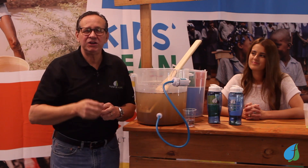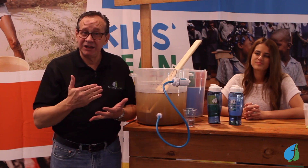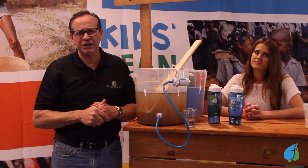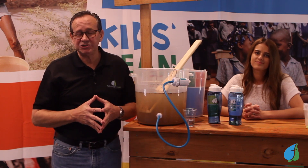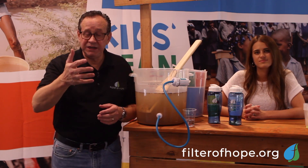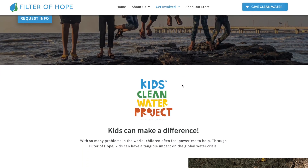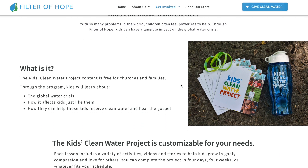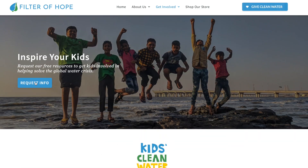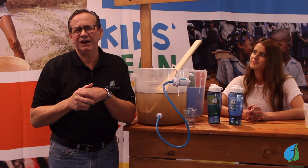I encourage you to check out the Filter of Hope Kids Clean Water Project. You can hit the chat button and talk to us live and we'll be happy to answer any questions. Go to filterofhope.org — there are videos on the homepage and information about the kids project. You can see lots of information about us. All you have to do is email us using the contact button right there on the site, and we'll respond and send you the free kit to get you everything you need. Many of our churches do this as their VBS program or a Sunday morning or Wednesday night — you do it however it fits your schedule.